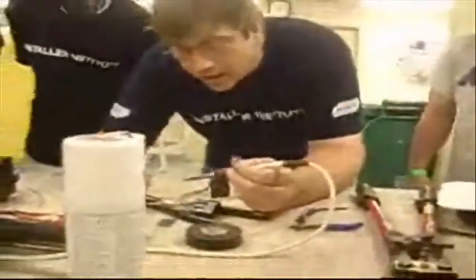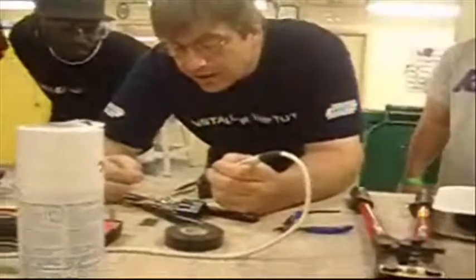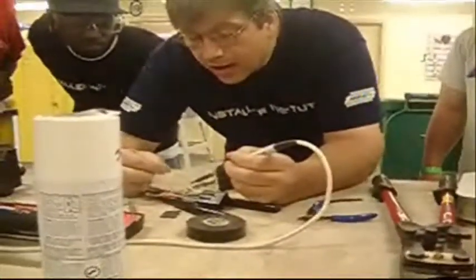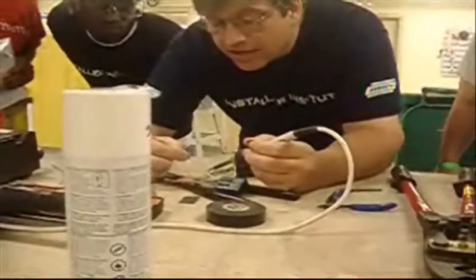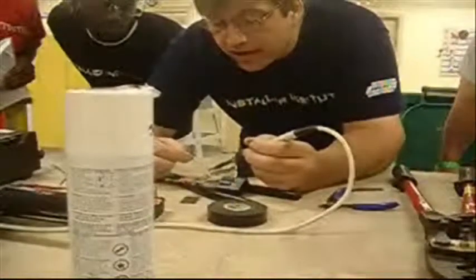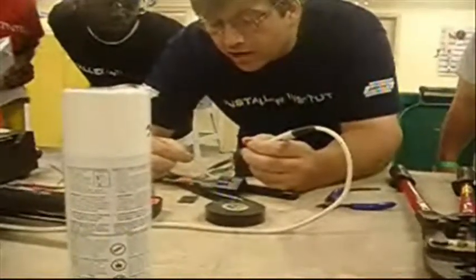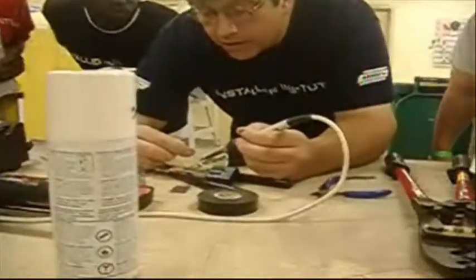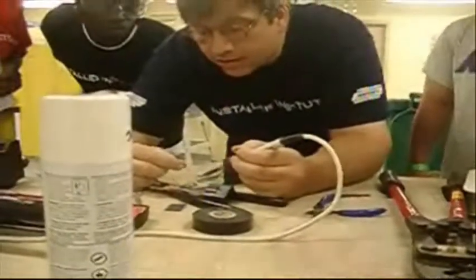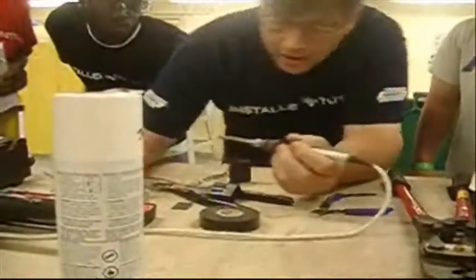I like to brace myself so I can keep steady — elbows on the table will help out. I'm going to put the tip to the wire and feed a little bit of solder in between the tip and the wire, and that will bridge the heat into the connection. Once that happens, fairly quickly, the solder will start to flow. You can see how it wets — it goes right in there, all the way up and down.